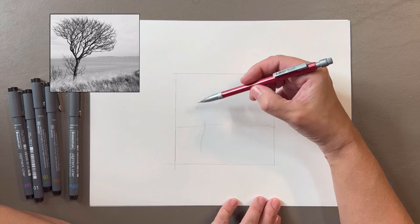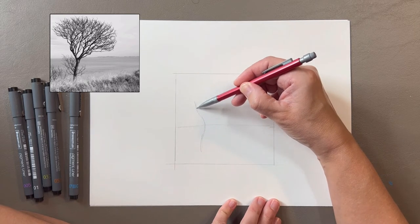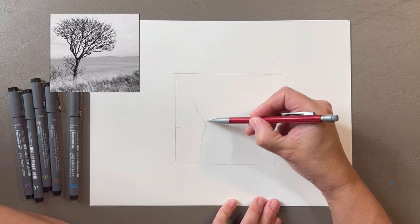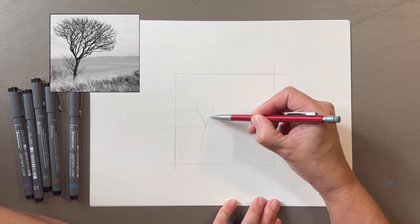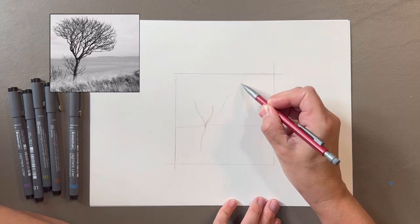This tree follows a bit of a formula. The trunk is the thickest part and as it grows upward and splits into branches the branches gradually become thinner. I'm blocking in some of the thickest branches in pencil but I'll add the majority of them with pen.